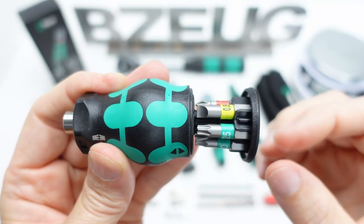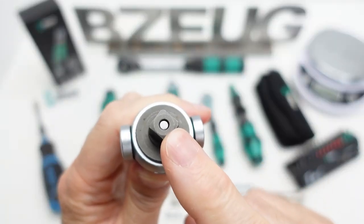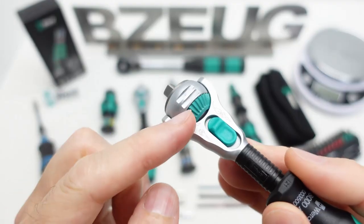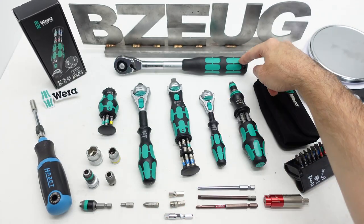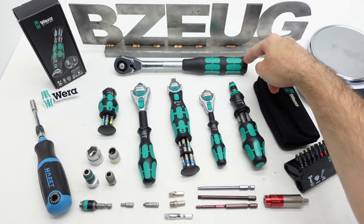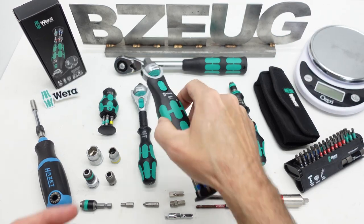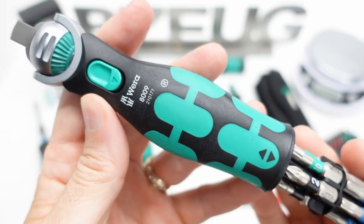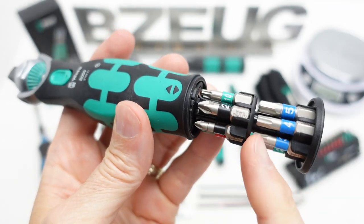They took the bit magazine from the stubby, the socket end from the 3/8 Zyklop, the ball head and the mount from the quarter Zyklop, and then they kind of took the handle from the half-inch ratchet and modified it, and they came up with this — the Zyklop Pocket. So this holds 12 bits, two rows of six.